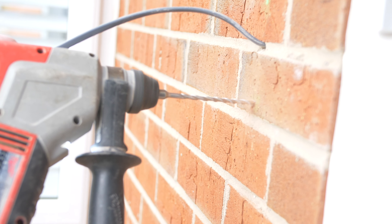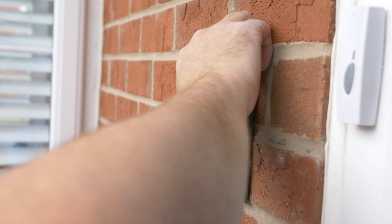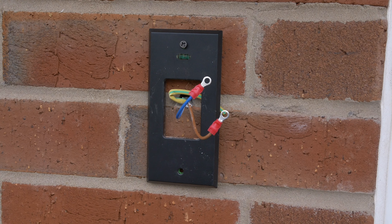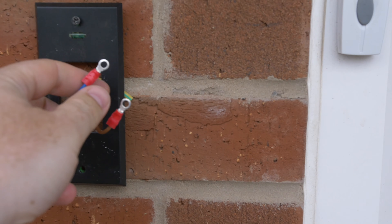We wired one cable to the 230V side and the other to the 24V side. Next we drilled a hole to the outside where the doorbell was to be located. The wire for the 24V end was fed through the wall, and stripped and prepared to attach to the doorbell.